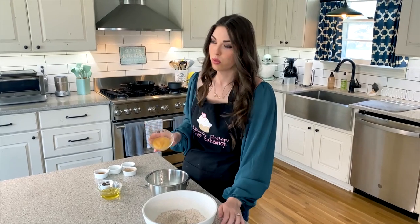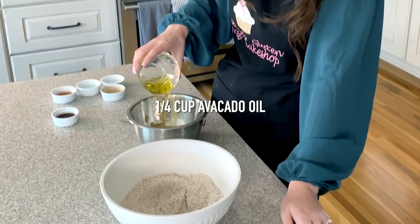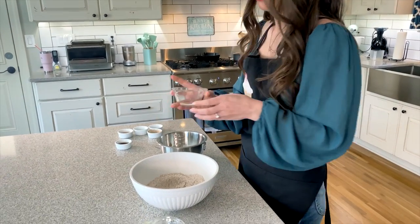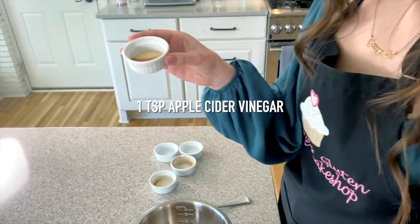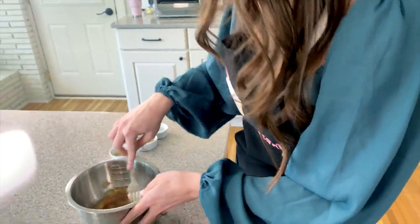Moving on to our wet ingredients: a quarter cup of unsweetened applesauce — I like to use the kind with cinnamon in it — a quarter cup of avocado oil. You can use any unflavored oil you like, or even melted butter, but I like avocado oil for baking as a healthier alternative. Then a teaspoon of vanilla extract and a teaspoon of apple cider vinegar. Mix that all together.